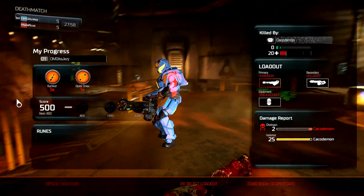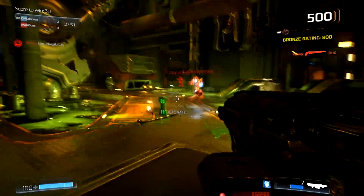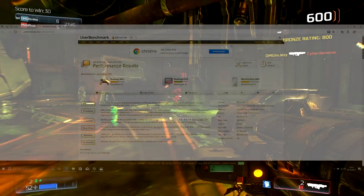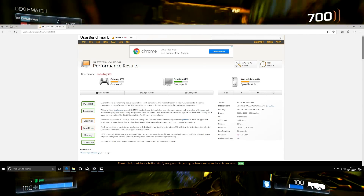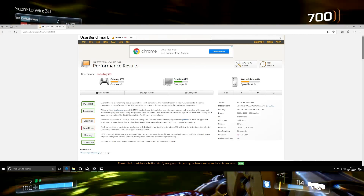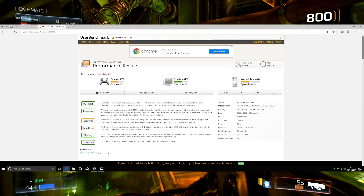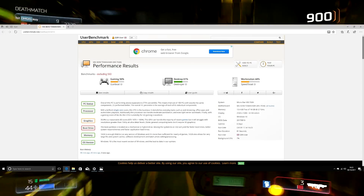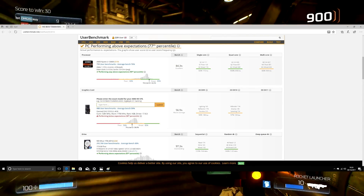Ryzen 3 has actually blown my mind, and this system really started to perform — I hit the sweet spot with this overclock. Moving on to UserBenchmark at the 3.9GHz overclock, the results completely changed again. Gaming hit 56%, the desktop jumped to 61%, and the workstation hit 44% — absolutely over the moon with those results. It seems to properly balance the system out as a whole. The CPU clocked at 3.9GHz hit 84.3% — excellent.